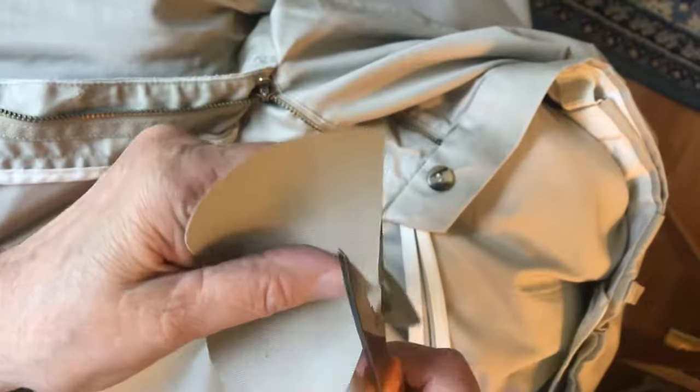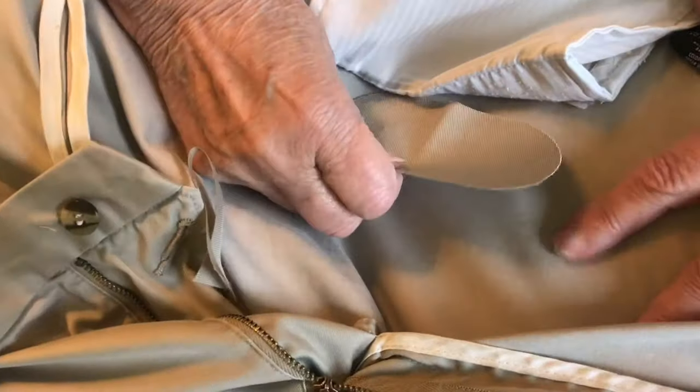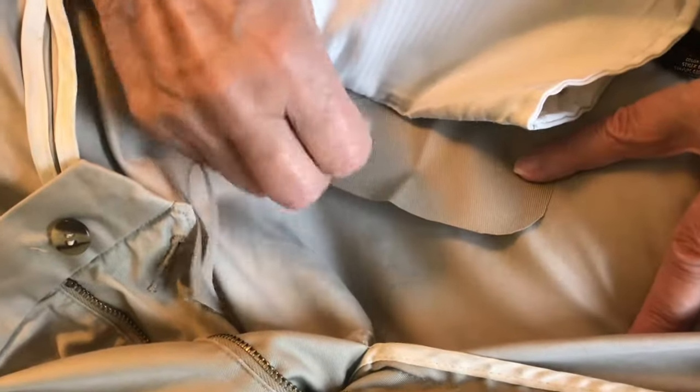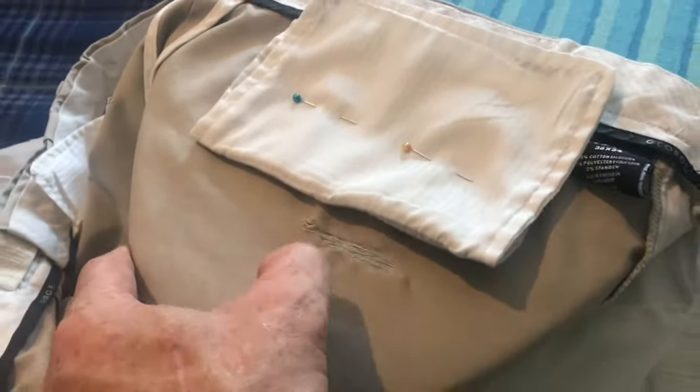Cut the patch a little bigger than the hole and make sure that the edges are rounded. Place the patch shiny side down onto the fabric. Now you want to make sure that you're ironing to the inside of the pants so you can't see the patch.